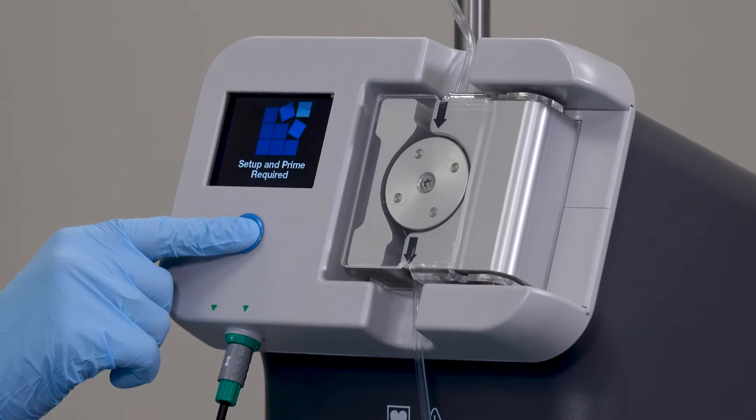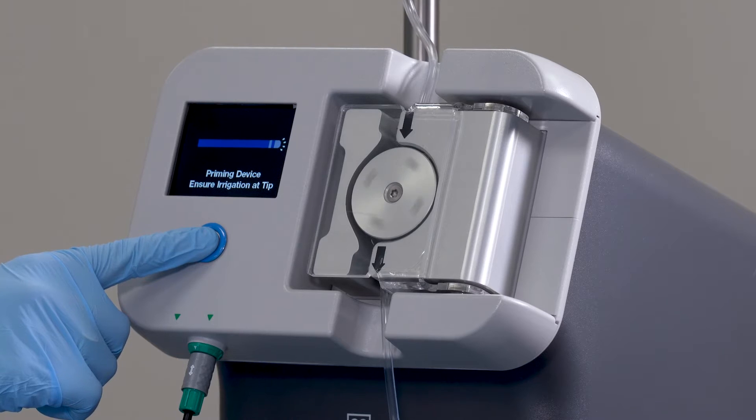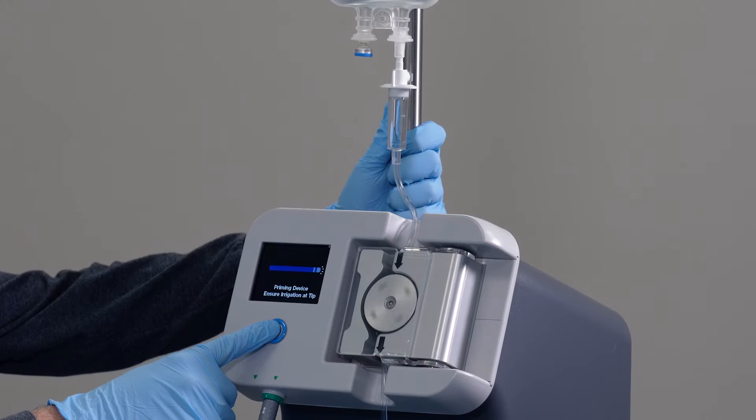Press the flush button on the console until constant flow is observed at the Crosser IQ Ultrasonic CTO device tip. The LCD screen will show: priming device, ensure irrigation at tip. It is important to inspect the saline line for bubbles. If bubbles are observed, press the flush button again until bubbles are eradicated.